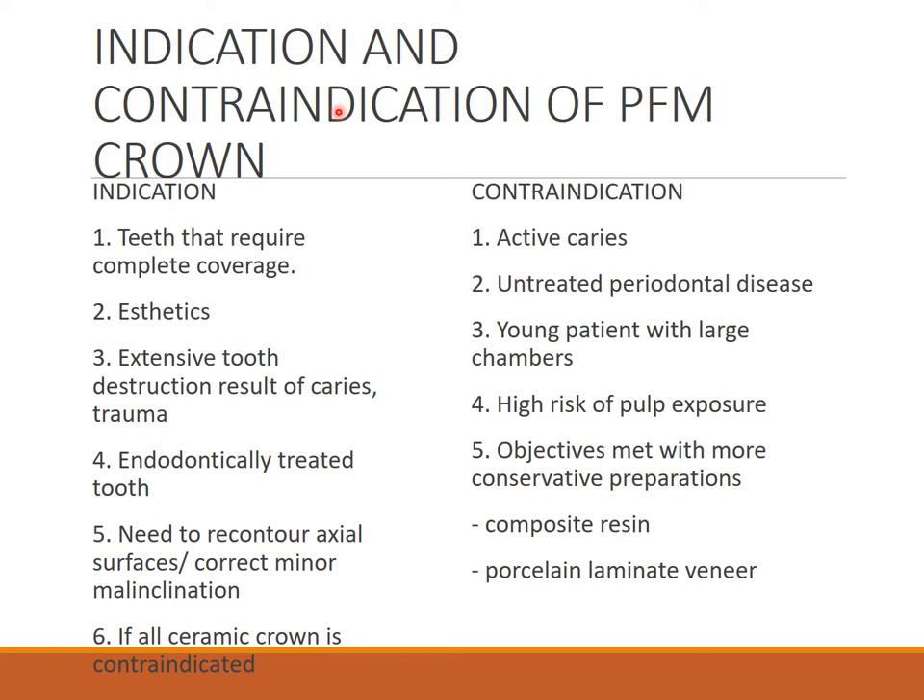Indications for PFM crown: teeth that require complete coverage, when aesthetics is a main concern especially for anterior teeth, extensive tooth destruction due to caries or trauma, endodontically treated teeth, need for recontouring of walls or correction of minor malalignments, and when all ceramic crown is contraindicated. Contraindications include active caries, untreated periodontal disease — periodontal status must be stable for any FPD — as without this, FPD is not indicated.